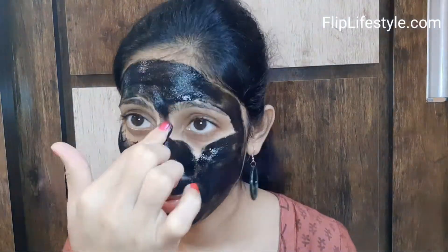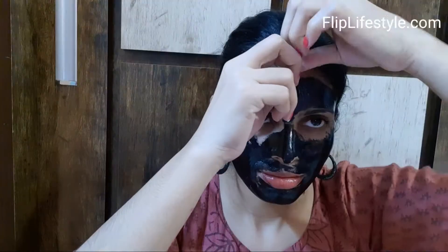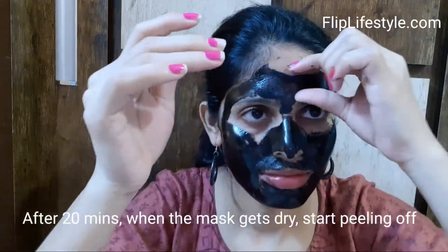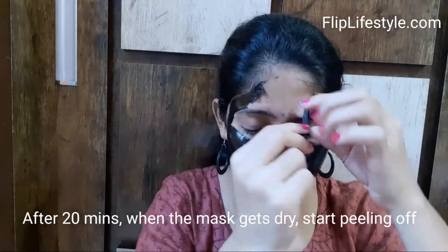It is a good dark spot remover as well — it removes excess oil and inner dirt from the skin. Slowly and steadily apply it on your face, making sure to apply it properly. Don't put too much under the eye area. After 20 minutes, when the mask gets dry, start peeling it off from the top of your face.